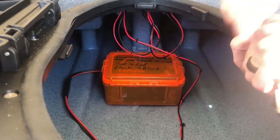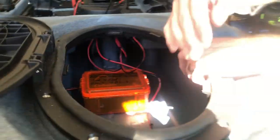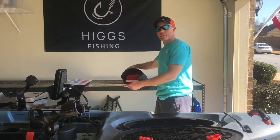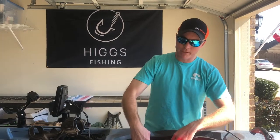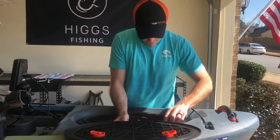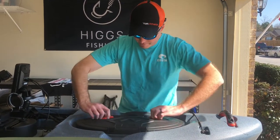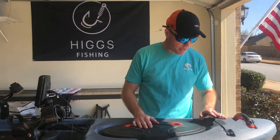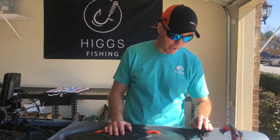A lot of people use this open hole storage for extra rods, a tent, a camping chair — all that stuff you don't necessarily need to access on the water. You can throw it in there, take it with you, and forget about it until you need it. That covers the front dry hatch. The other thing to go over is the paddle park — Vibe does a great job with this built-in paddle park.